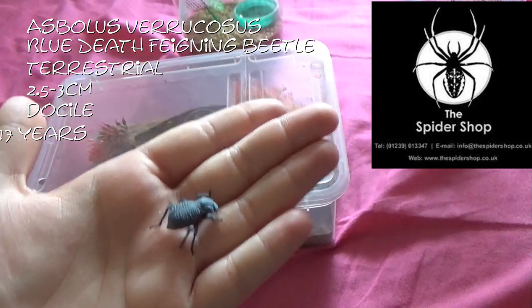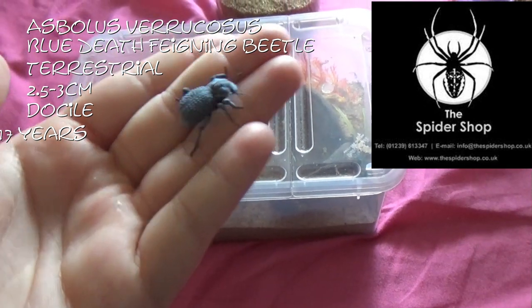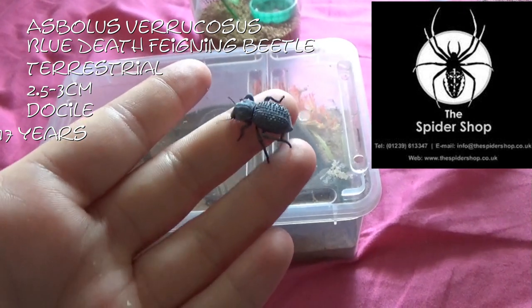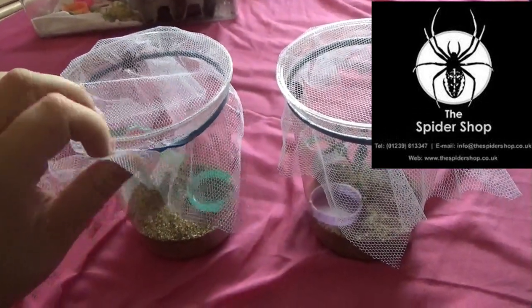I got three of these little guys and they are just in this enclosure here. They will be getting a bigger enclosure — this is just temporary. But so far I am really enjoying these little creatures.